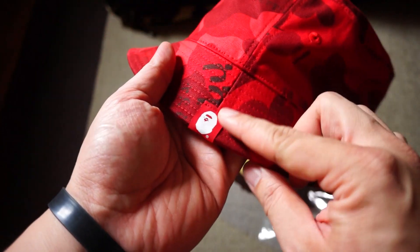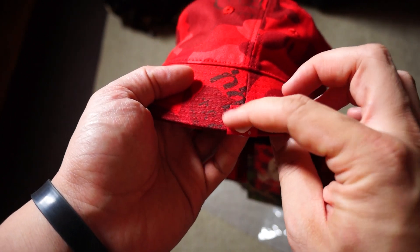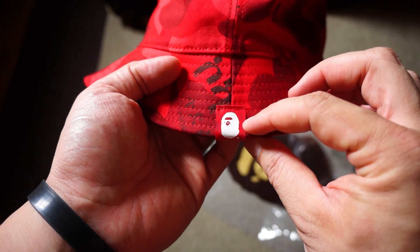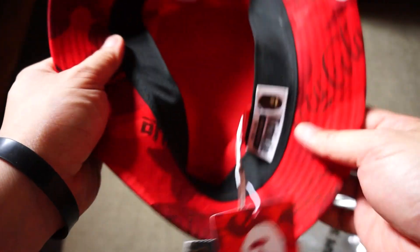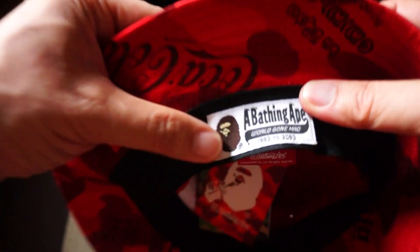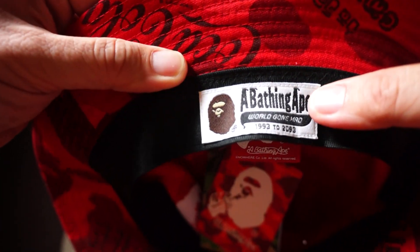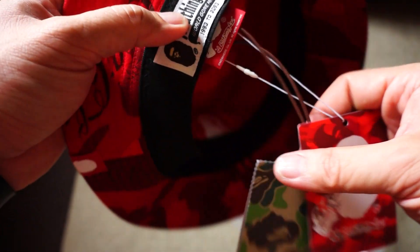On the left side you've got this special Bape tag with the red background and the white face. On the back as well. On the inside you've got the black lining together with this Bape tag right here, and the hang tag.